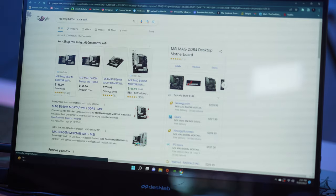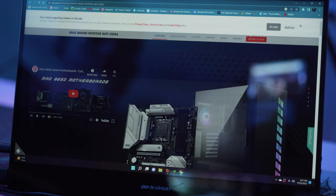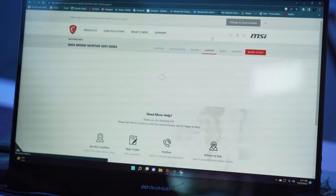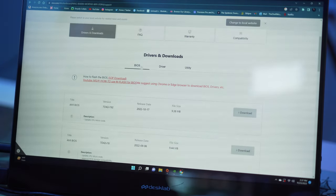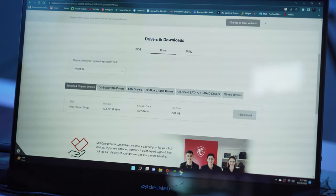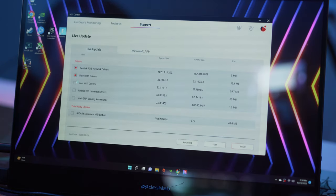First thing I personally always do is delete Microsoft Edge and replace it with Google Chrome, but that's just me. Then once online, search for your motherboard model and download all the necessary drivers — like the chipset drivers, LAN drivers, and any other utilities your system may need. Some companies like MSI even have an all-in-one suite that helps you update everything at once as new versions become available, so those are very handy to have.